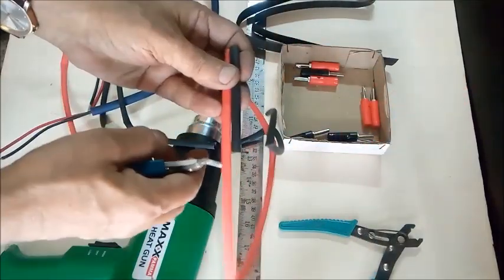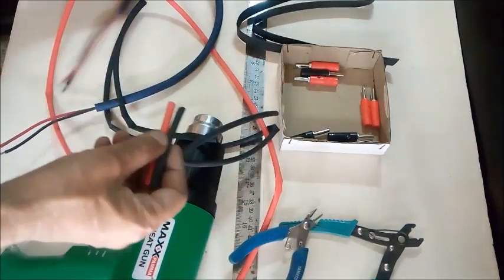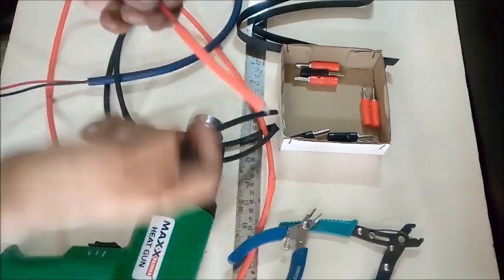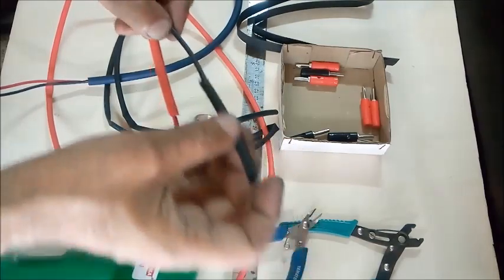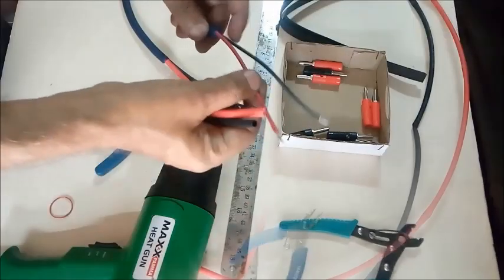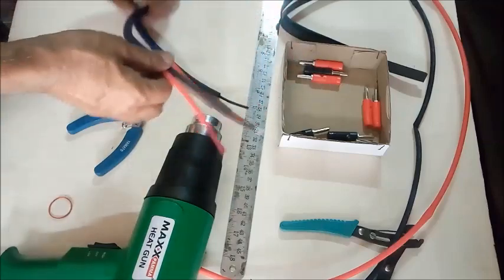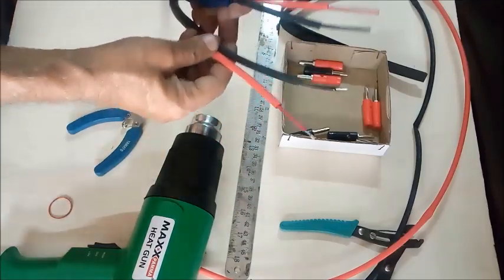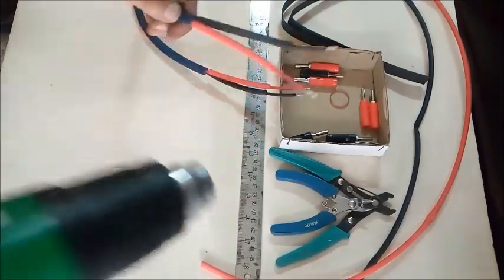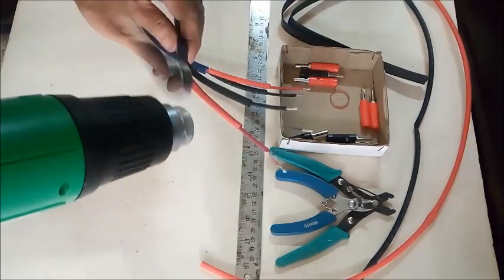The heat shrinkable sleevings are cut to cover about two-thirds of the length of the red and black wires. A heat gun is used to shrink the sleevings so they sit firmly on the insulated part.